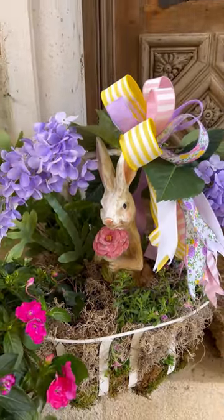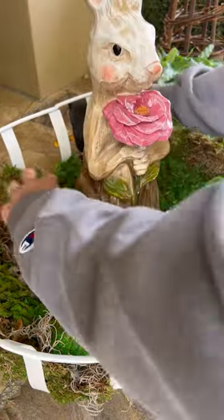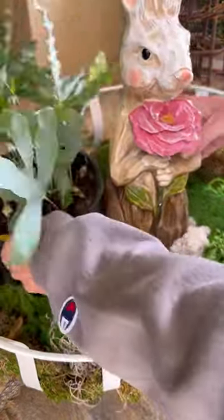I made this cute little bunny planter to go at my front door. The first thing I did was spray paint the basket white. Then I added in some moss — it doesn't matter what kind because you're never going to see it.